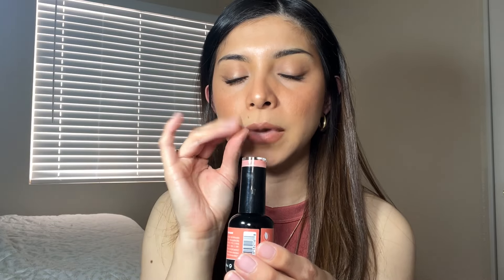The next one I picked is Text Me Later. This one's more like a pink, kind of coral but a lighter tone. It is so beautiful — I will definitely use it during summer because during spring I like more pink tones, and this one is great for summer.